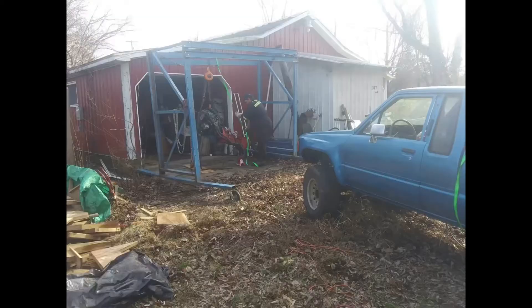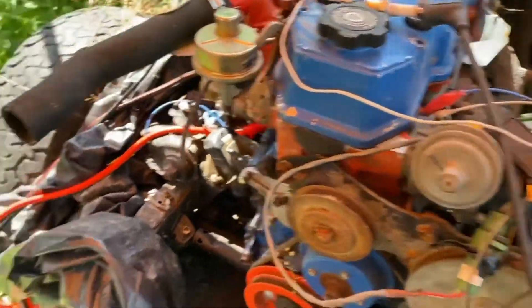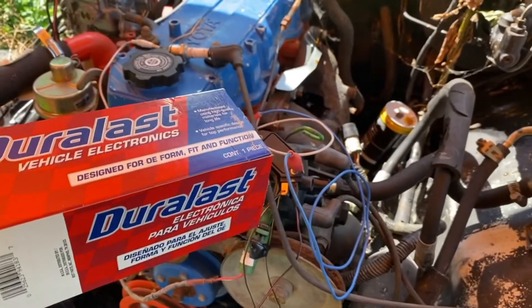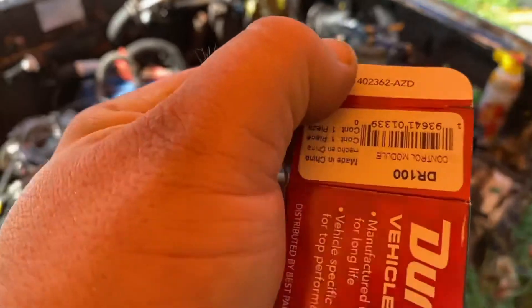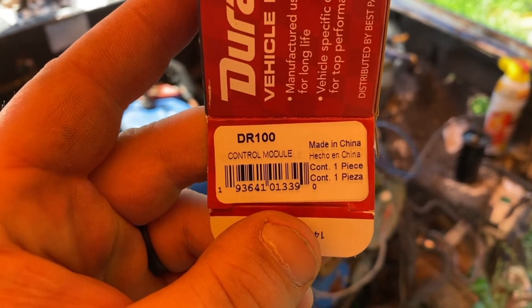So what we're going to do is walk you through that, then put the spark plugs back in and see if this thing actually runs and fires. Here's what I've got so far: a standard AutoZone Duralast C819 ignition coil — should come off a Chevy, something to that effect. And then another Duralast special, which is a GM ignition module. I believe this is off of an '85 C10 or K10, some sort of Chevy, and it's a DR100.